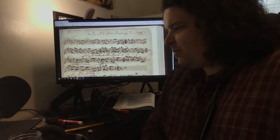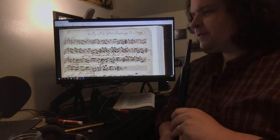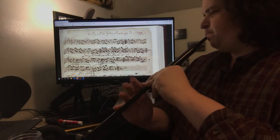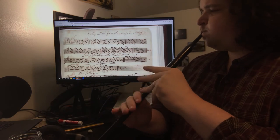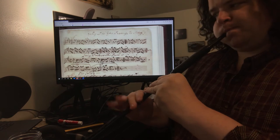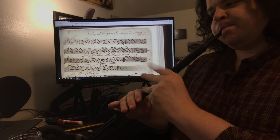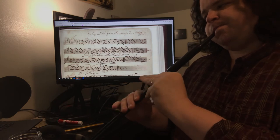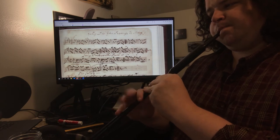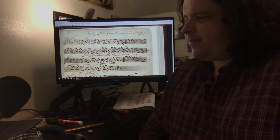The cool thing about 'Why Did You Promise to Marry?' is the third part is new — it's not in 'Billy O'Rourke' from Fitzmaurice. It's just kind of arpeggios. [Plays third part] Good tune.